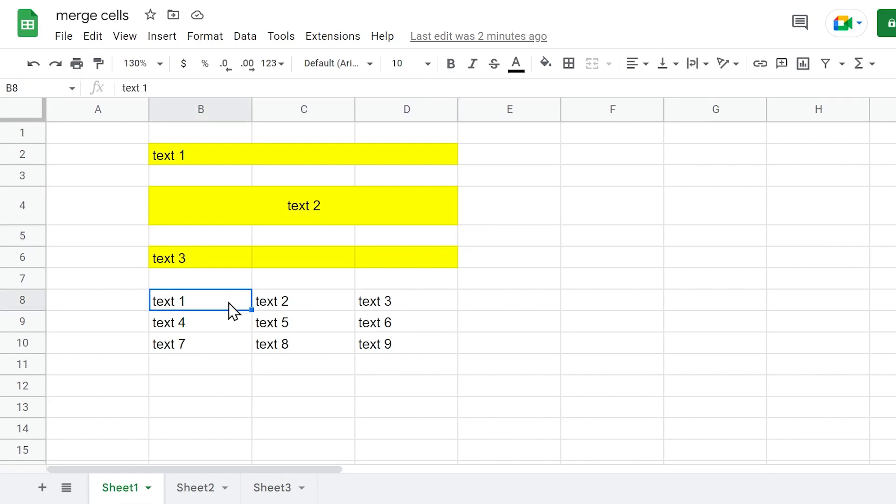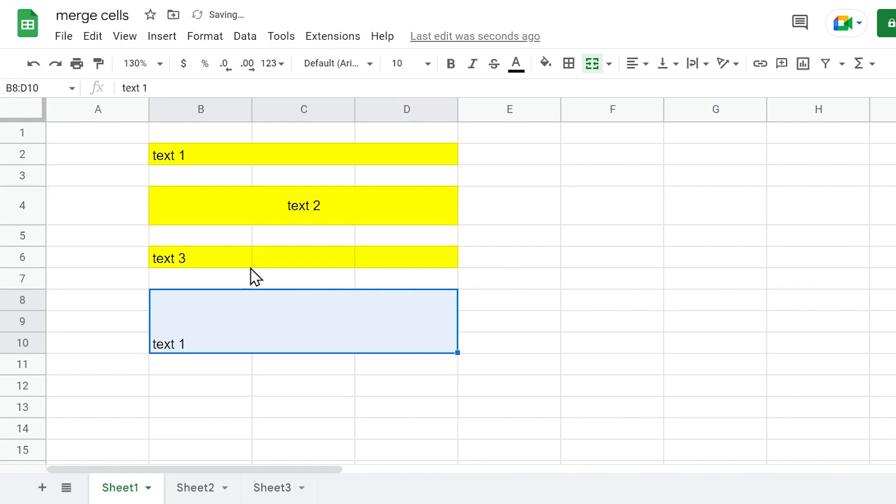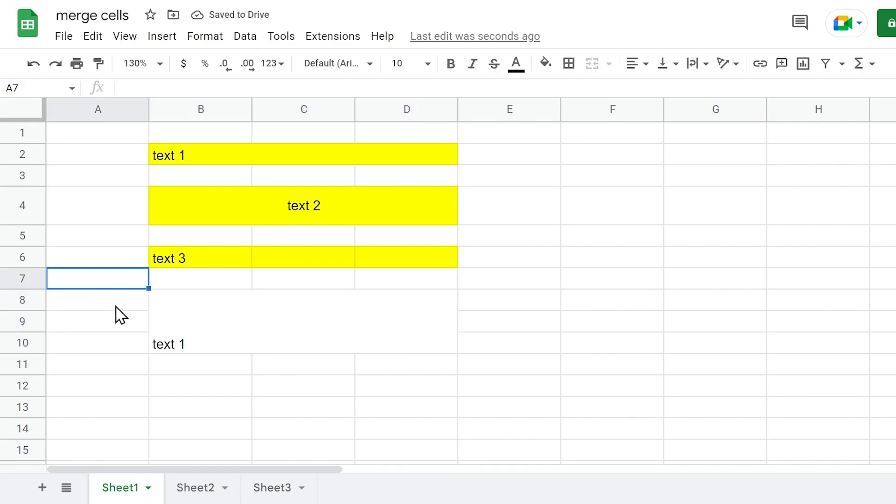Keep in mind that if within the range of cells more than one cell contains data, the value of the merged cell will be the same as the top leftmost value. So in this case, it will be Text 1. Google Sheets informs that only the top leftmost value will be preserved. As you can see now, we've lost the data which was placed in the other cells.